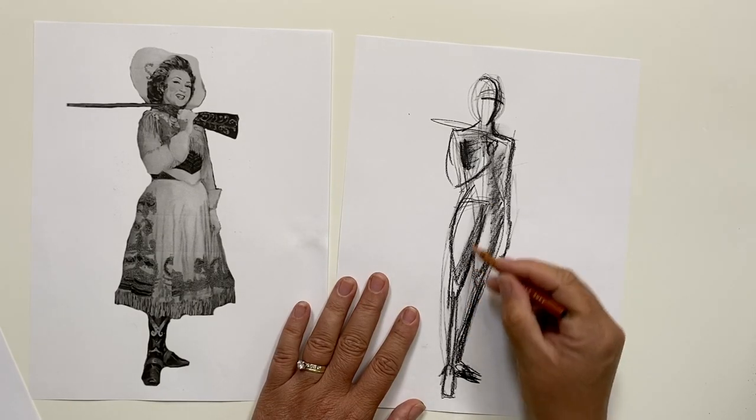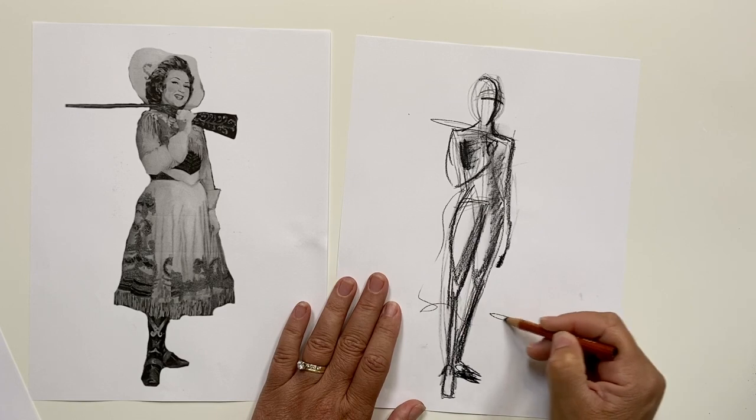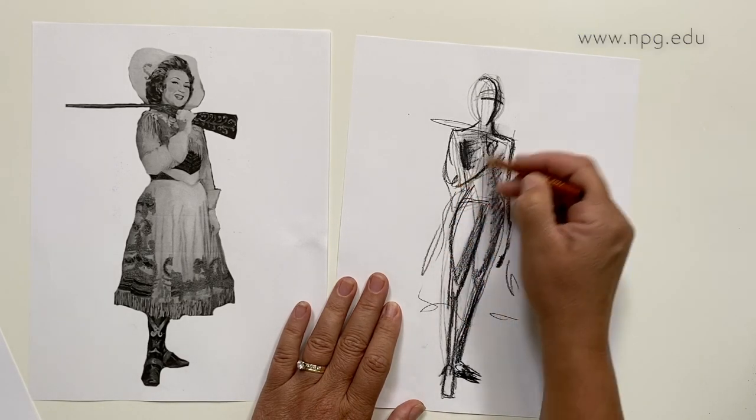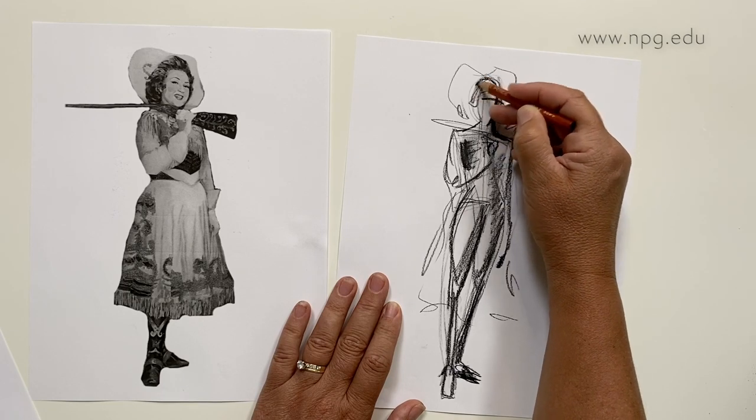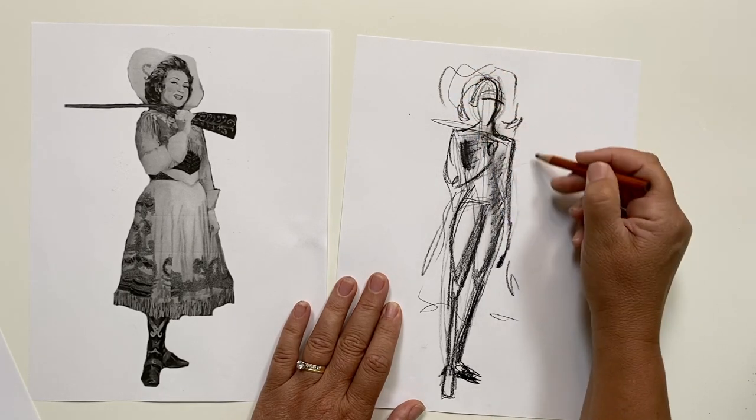You can try out all of these poses using sitters from our collection by going to our website at www.npg.edu and sorting through our exhibition collections. Thanks so much for joining me for today's Draw to Figures lesson. I would love to see the artwork that you came up with. If you wouldn't mind posting your work on social media with the hashtag mynpg, then we can all check it out. Thanks again and we'll see you next time.